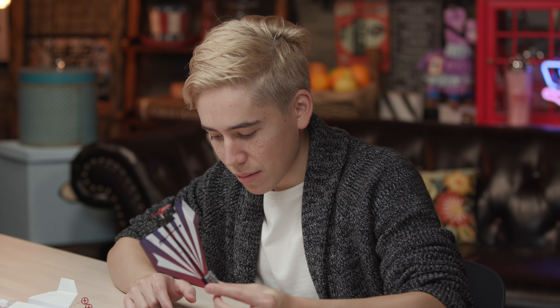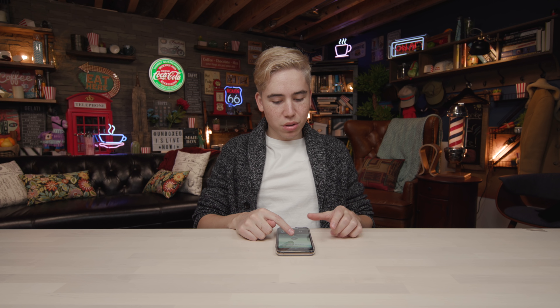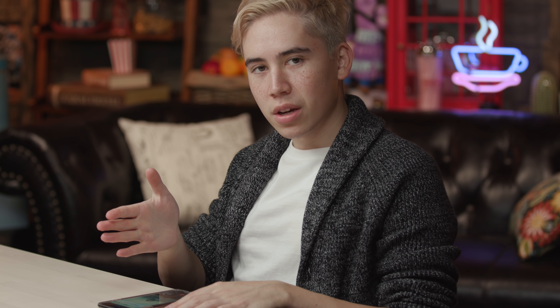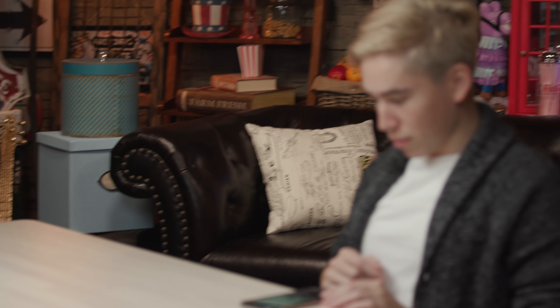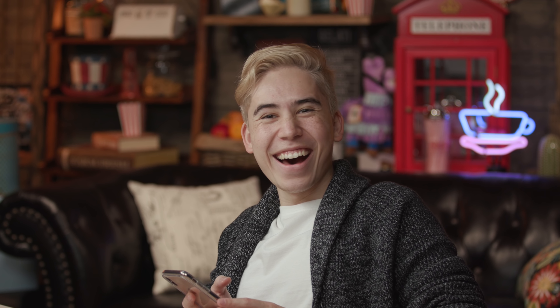We're ready for takeoff — it's locked. Double tap to unlock. The runway is now clear. There are a couple of options: you can turn left, turn right, and if you want to boost it, that's what you do to make it fly super fast. There's also a fuel indicator on the phone which lets you know how much battery is charged. And here we go... that thing did not fly at all. I built you perfectly fine!